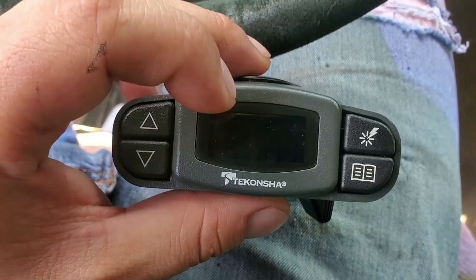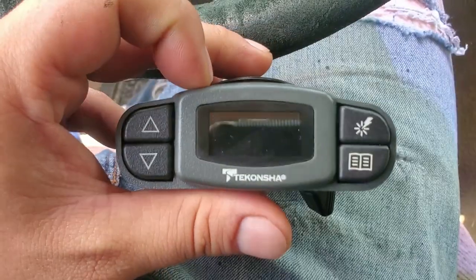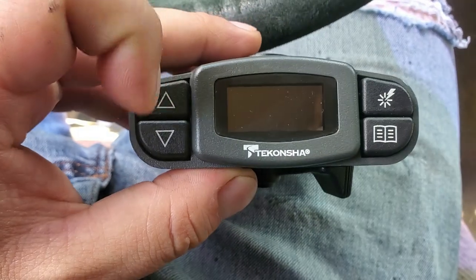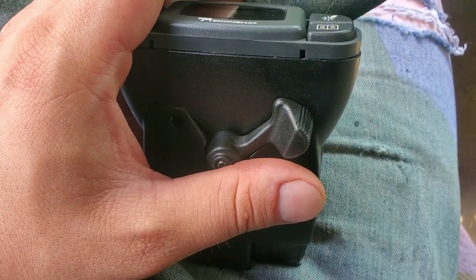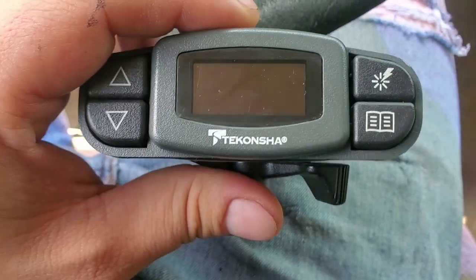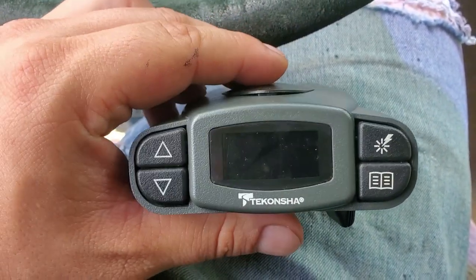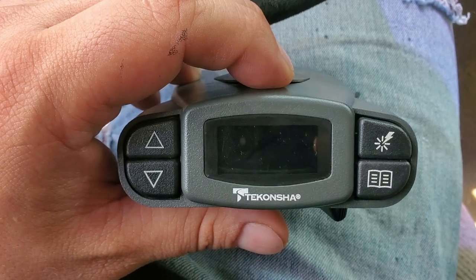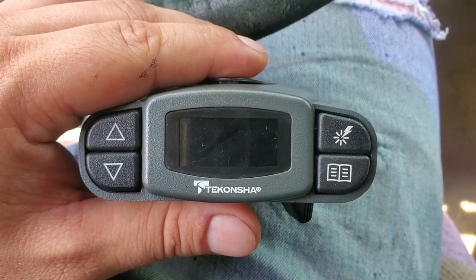It's an excellent unit — it has so many functions. You can do preset settings, so if you have multiple trailers you can set up different settings per trailer. You also have a manual override — if you need to apply brakes specifically to the trailer without applying your foot brakes, you just apply brakes there. Overall, awesome unit, which is again why I bought another one. This is not a bad review — just a video in case somebody else experiences the same message and symptoms, so you know there's a possibility your unit has gone bad. If you found value in this video, please hit that like button and subscribe. Until next time, guys — y'all be safe.